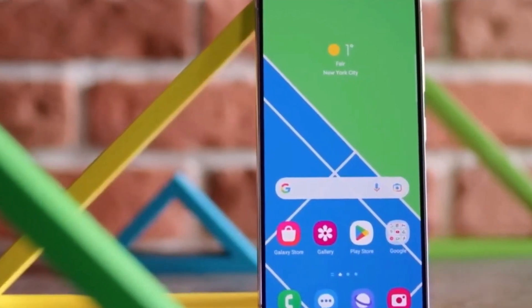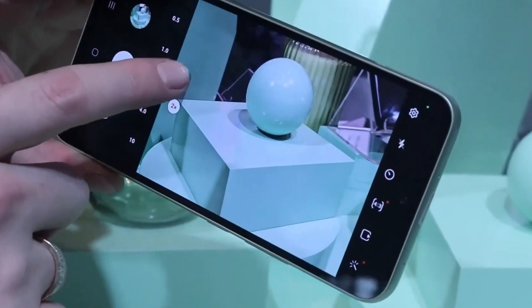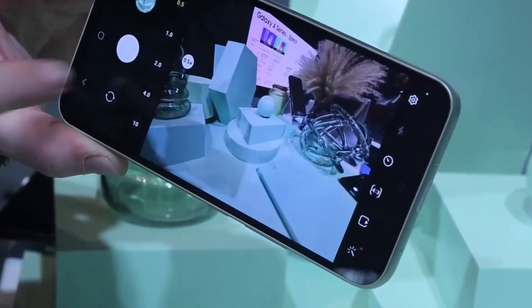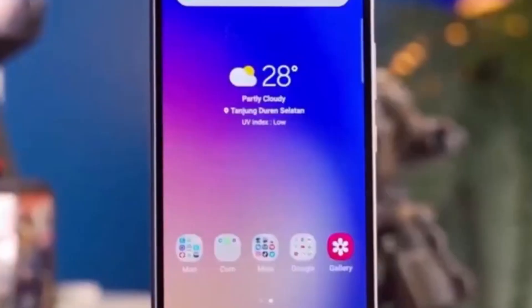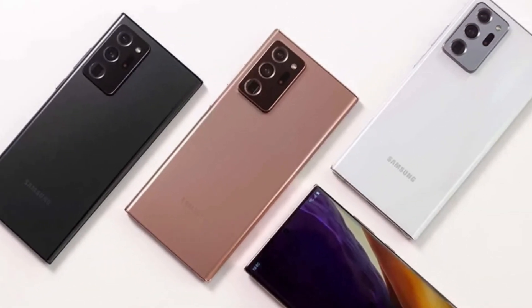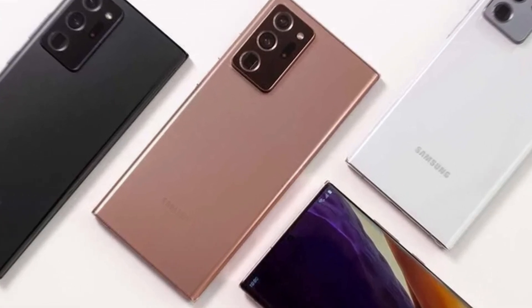Now, let's talk about the camera setup. This smartphone boasts a cutting-edge camera system that captures stunning photos and videos in any lighting condition. Whether it's daytime or nighttime, indoors or outdoors, you can expect crisp and clear results. Plus, with advanced features like AI scene detection and night mode, you can take your photography to the next level.